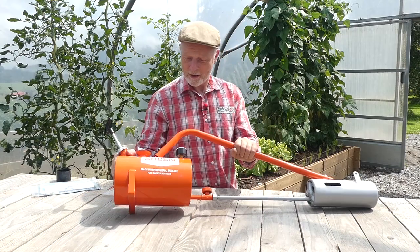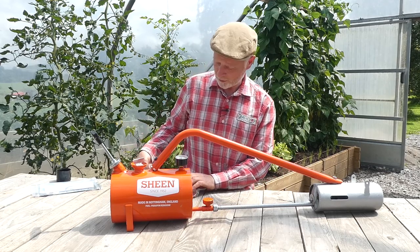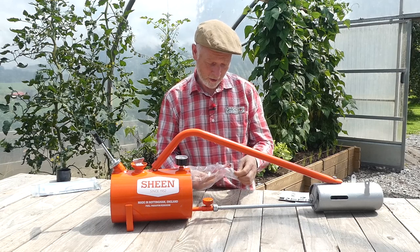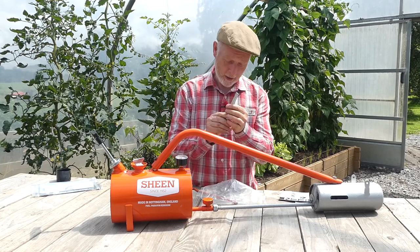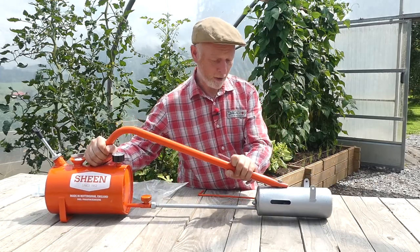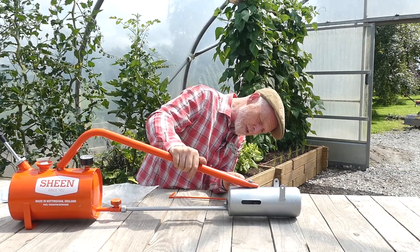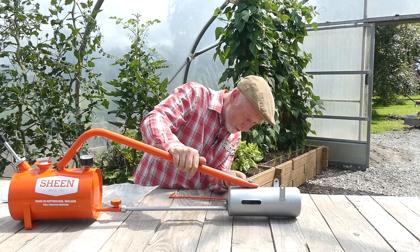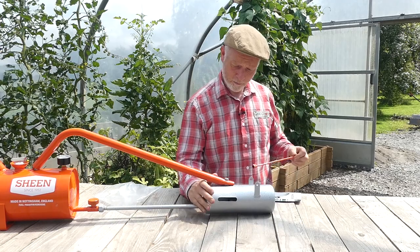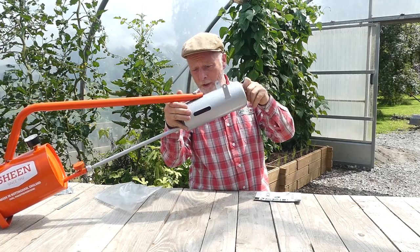We're back in the polytunnel with our brand new Sheen flame gun again, and I'm just going to go through some maintenance tips to keep one of these in tip-top order. Each one comes with a little pack that has your instructions - do read them - and also we have our jet cleaning tool, which is basically a little pin-prick tool, and the orange one is the jet removal tool. Every time you use your Sheen it's good practice to make sure your jet is clean - you do that by putting your jet cleaning tool in, poking it into the hole at the end of the jet, and making sure it's clean. I would also recommend maybe every four or five times you use it, take the jet out and if it needs some extra cleaning, soak it in some clean paraffin to make sure it's nice and clean.